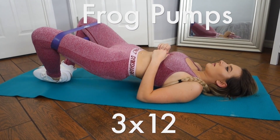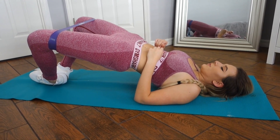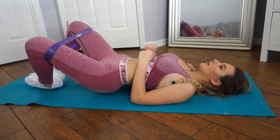Now moving on to frog pumps — yes, that is the real name. This movement definitely needs to be taken more seriously, but sadly the name and the appearance of this exercise don't do it justice. Make sure to squeeze at the very top of this movement. It will burn in all the right places.